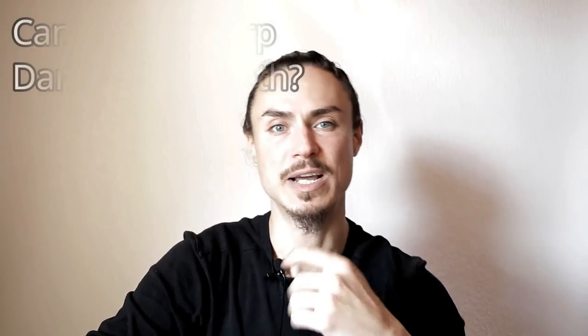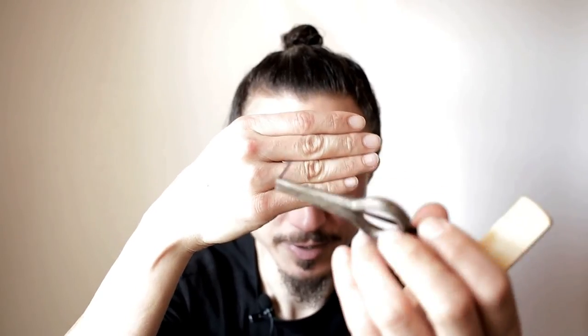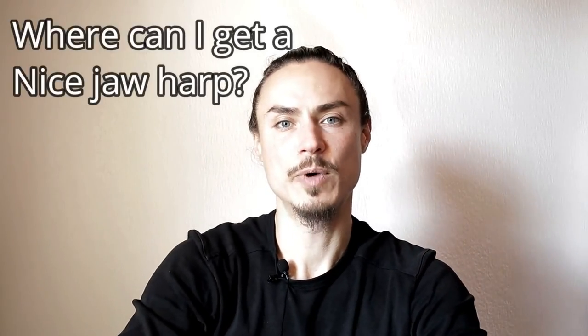Can playing the jaw harp damage your teeth? To this date I have not heard of or encountered any cases of tooth damage from harp playing. If you use proper technique you should be perfectly fine, certainly if you're using something with a fairly smooth frame. Honestly, I do sometimes have a slight worry when using something like a machang, which can be a bit rough and sharp on the surface and tastes of metal — but so far, no issues whatsoever.